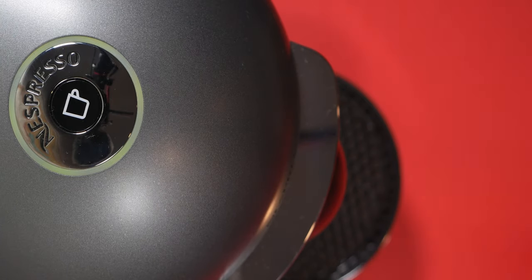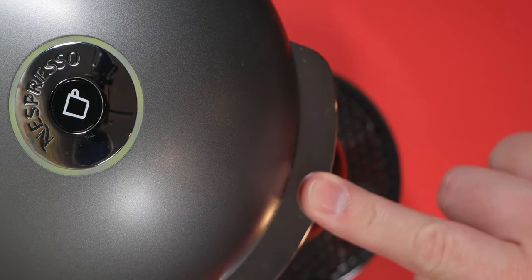The heat-up time of the machine is 20 seconds, so it's very fast. The machine will shut off automatically after 9 minutes of non-use, or you can just hold down the capsule open door for 3 seconds and it'll automatically turn off.